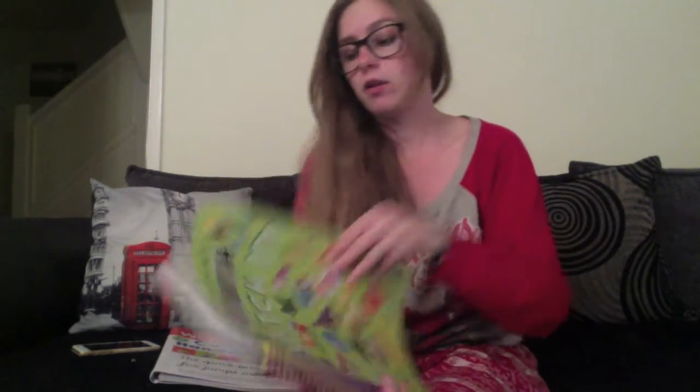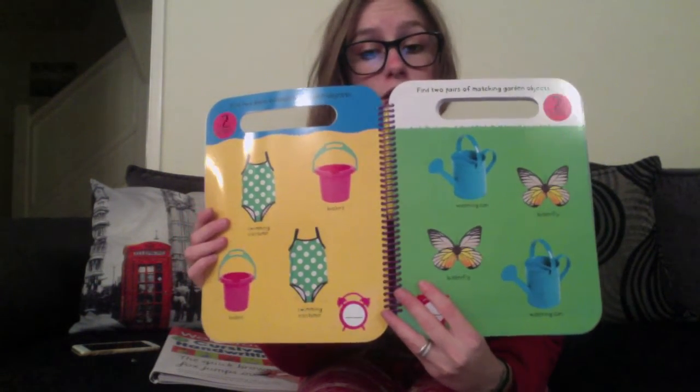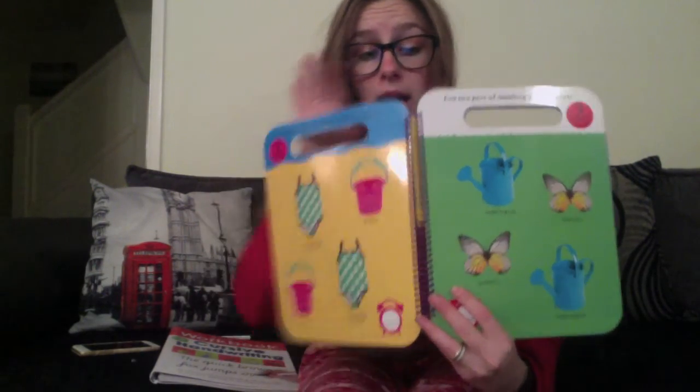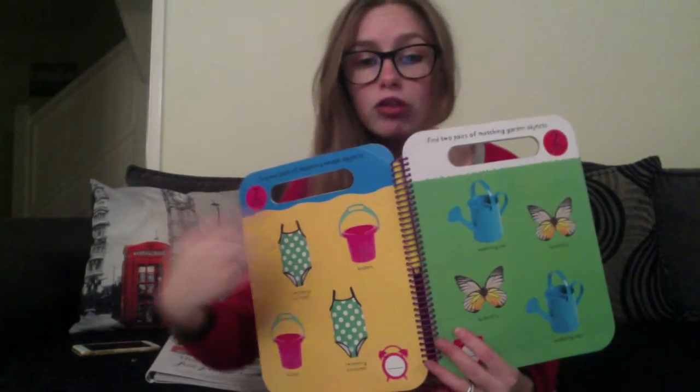I'll do Match It first, because this is for the younger age group. It's a wipe-clean book, and it's perfect for pre-school children. Inside, I'll show you a few of the pages. It starts off simple — you can see there that you have two sets of pictures, two pairs, and your child has a pen, which you can see in the middle there, that they can match up the pictures.